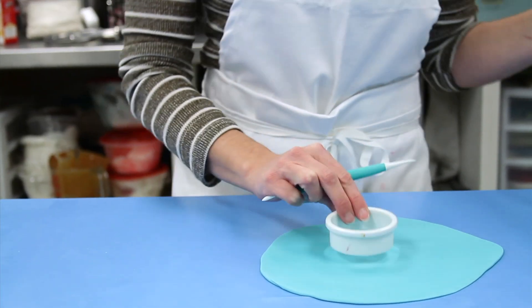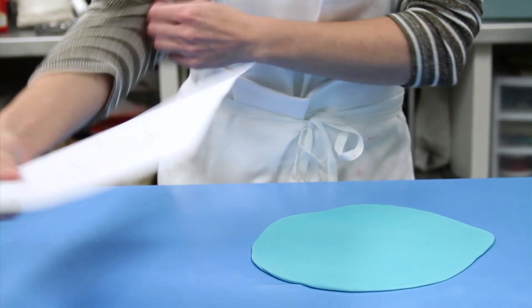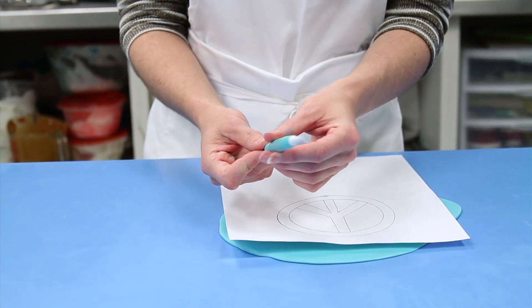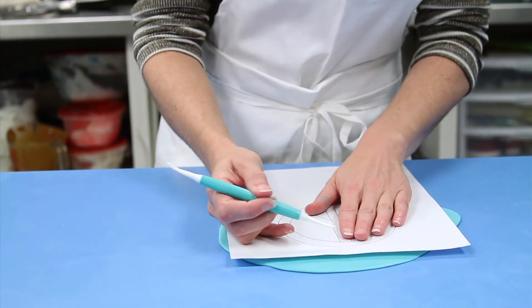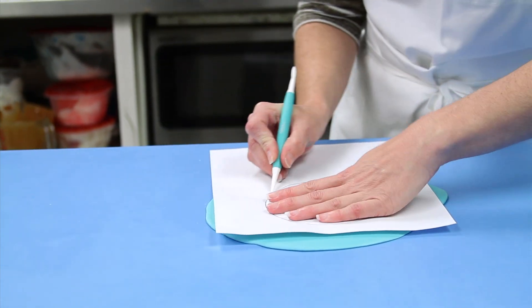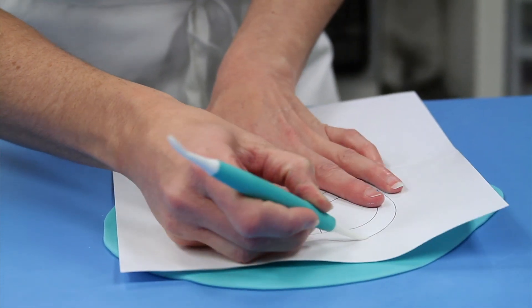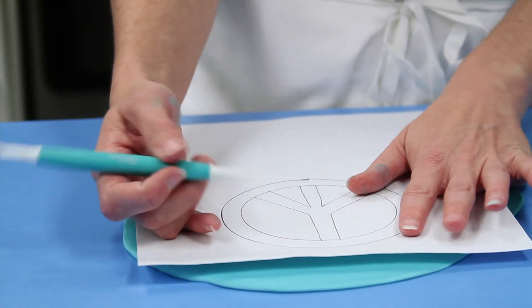Of course, if you have a cookie cutter, you're just going to cut it out — that's pretty easy. But I don't have one, so we get to do my method, which is take your little pattern and a fondant tool that has a really pointy end, but it's also got a flat end so it's not going to penetrate the paper. Now, all you're going to have to do is trace out your design. You don't have to push too hard — your pattern will be there, I promise. If you push too hard, you're going to poke a hole in it and then it's not going to be what you wanted it to be.